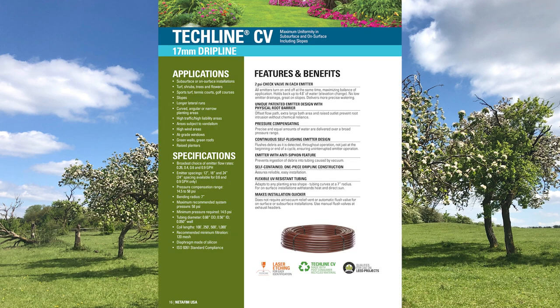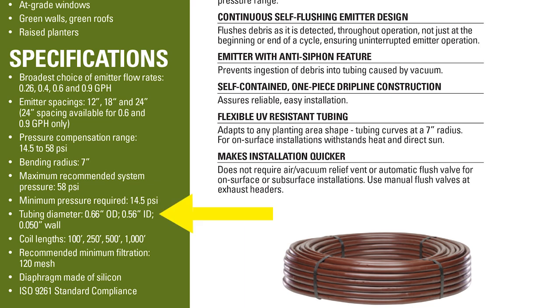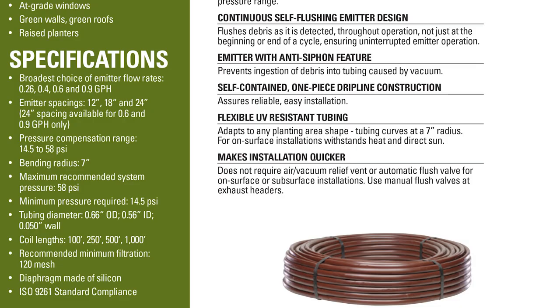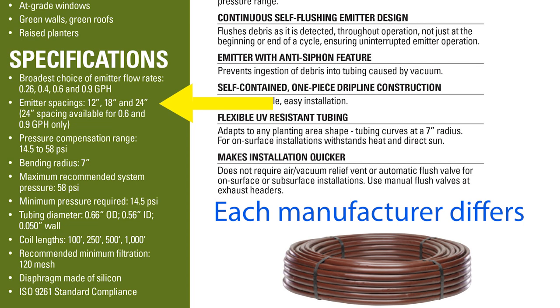What I'm revealing to you here is commonly called TechLine — that's the product name of the most popular manufacturer, Netafim, though there are a few other manufacturers who produce this product under their own names. The size tubing is what we call half inch. There's also a quarter inch size that is commonly dubbed dripper line — we'll talk about that shortly. The half inch version is typically available in 6 inch, 12 inch, and 18 inch versions, but the 12 inch version is the most common.